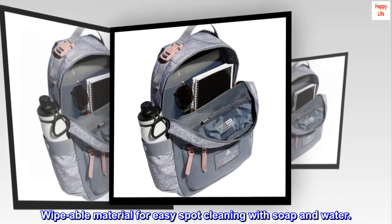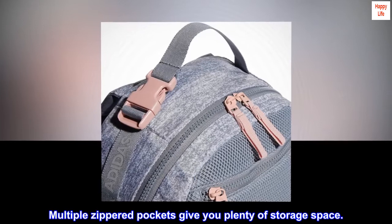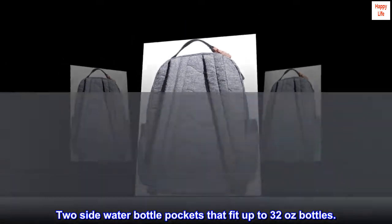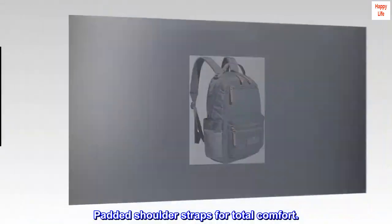Wipeable material for easy spot cleaning with soap and water. Multiple zippered pockets give you plenty of storage space. Two side water bottle pockets that fit up to 32-ounce bottles. Padded shoulder straps for total comfort.